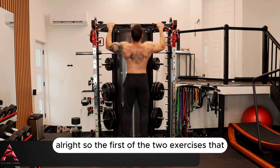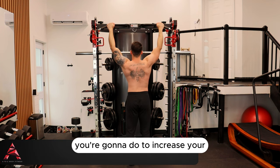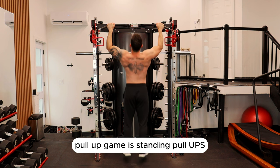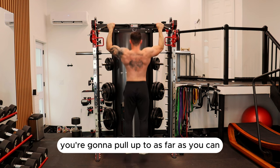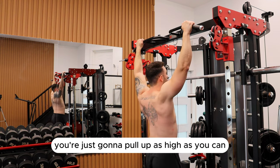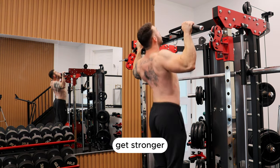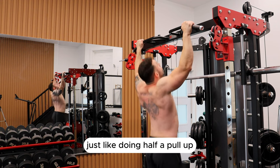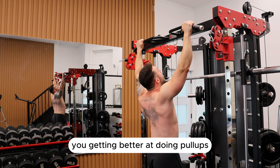The first of the two exercises to increase your pull-up game is standing pull-ups. You're going to stand straight and pull up as far as you can. If you can't get your chin over, that's fine — we're not doing chin-ups. Just pull up as high as you can, go back down, and continuously do this until you get stronger. It's literally like doing half a pull-up and it will increase your strength when it comes to getting better at pull-ups.